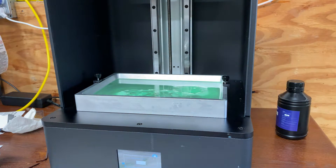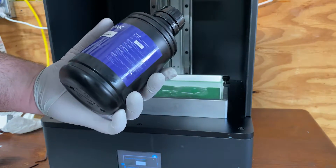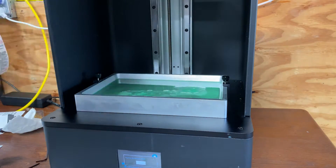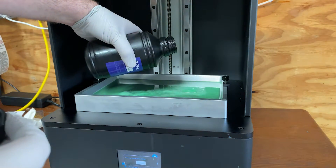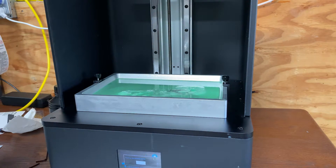I decided to experiment by mixing it with something that is absolutely different — this is Epax Hard Resin Black. The resins are nothing alike, the colors are nothing alike. I figured if I can mix this, I can mix anything. Just pour in some black — obviously if you use too much black it's going to get way too dark because black is such a stronger color than the green.